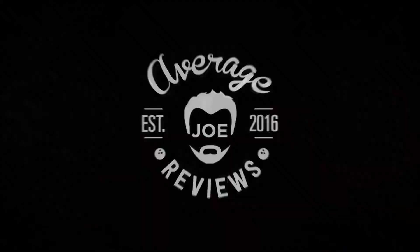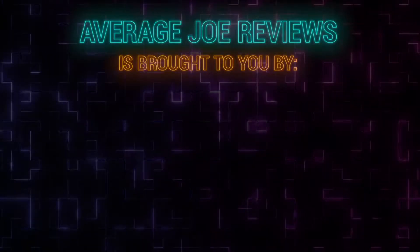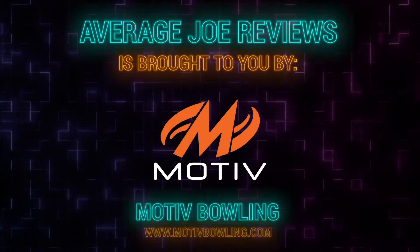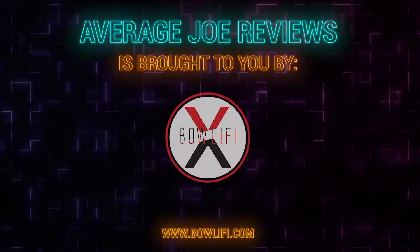Average Joe Reviews — a bowler just like you. Average Joe Reviews is brought to you by Competitive Edge Bowling, Motive Bowling, and Bowlify.